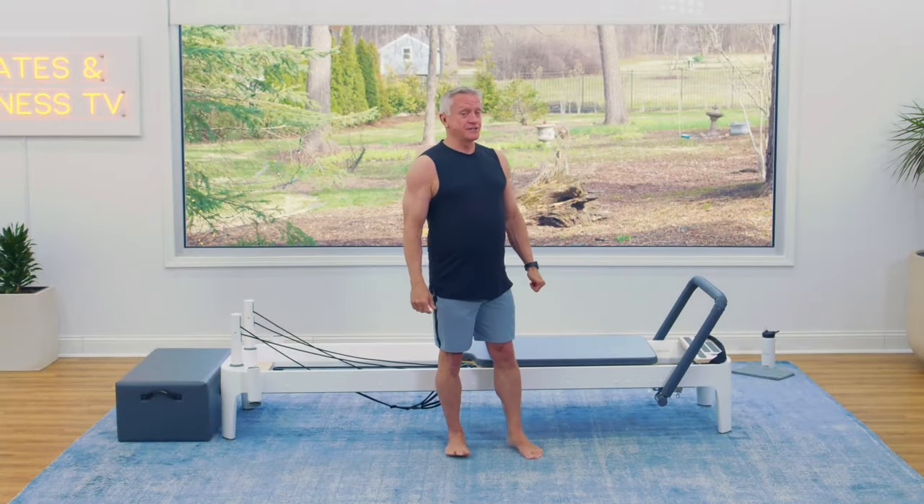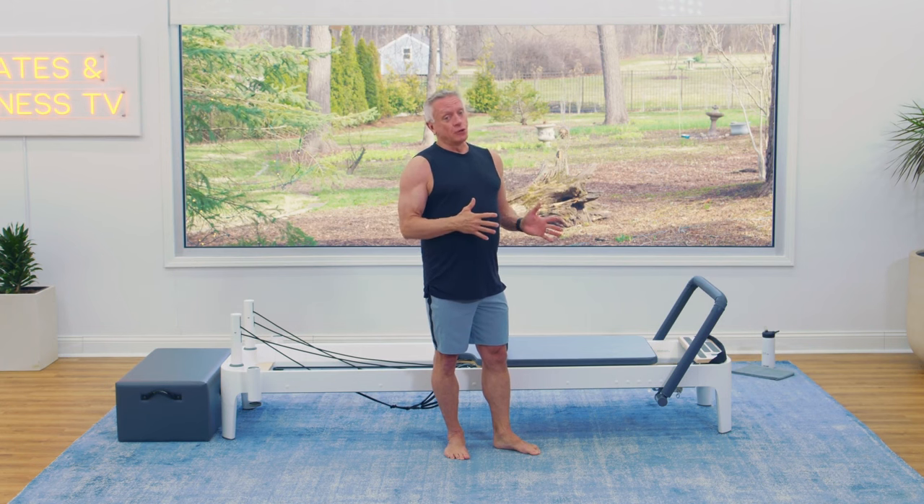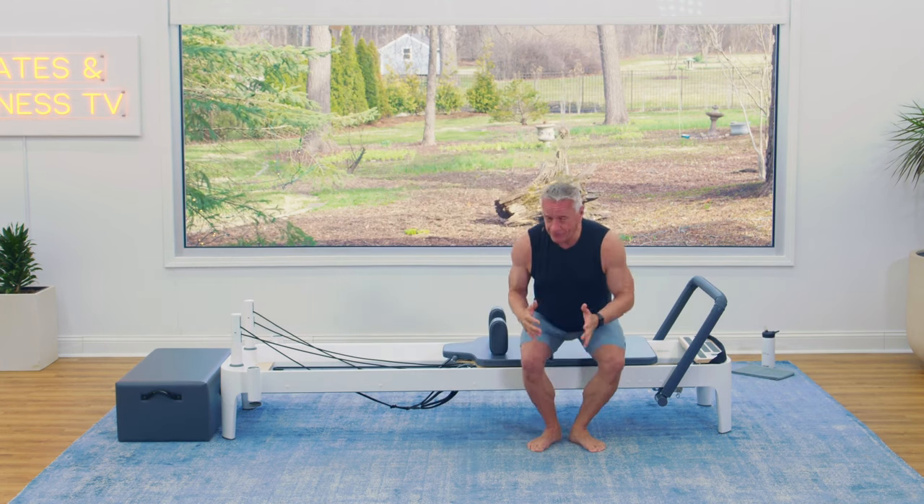Welcome and thank you for joining me for this YouTube workout. We're going to do a beginner full body workout. So let's get started with some footwork.